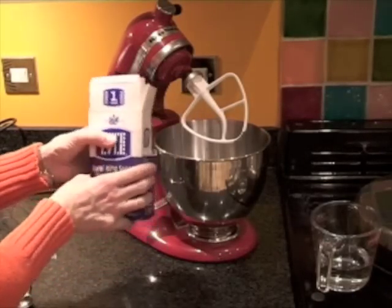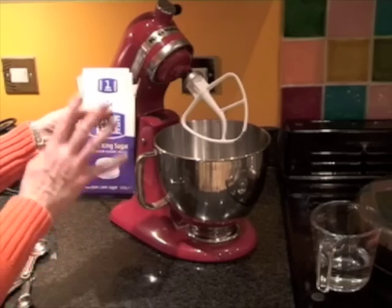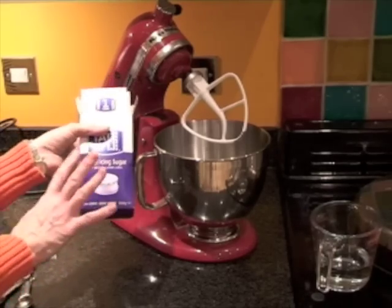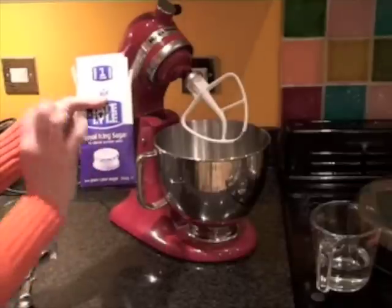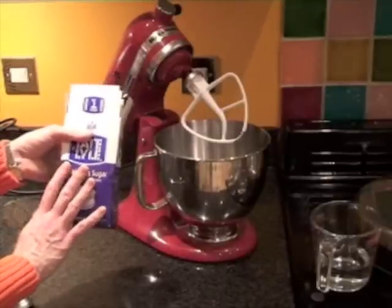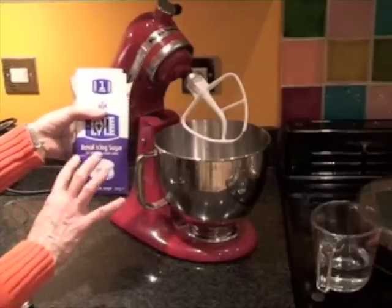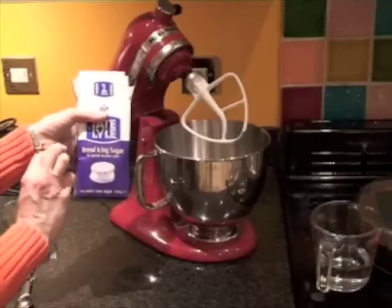Mix up royal icing. Tate and Lyle produce a royal icing sugar. The difference between royal icing and normal icing sugar is that royal icing has egg white in it. This is dried egg white, which gets you over any safety concerns instead of using raw egg white.